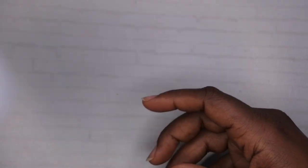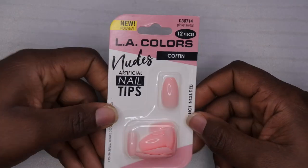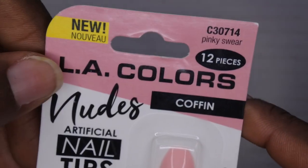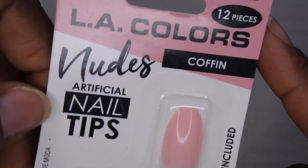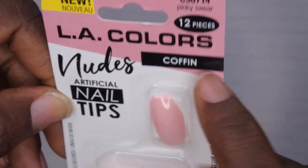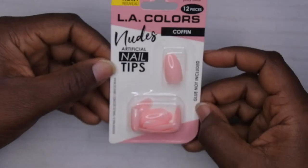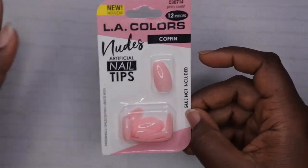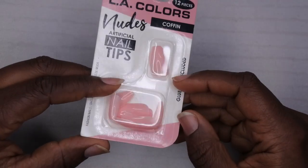I'm also going to be using the Young Nails Monomer. I have these little press-on nails that I actually got from my local Dollar Tree. This is from LA Colors — it's the Nudes Collection. I love it because it's in a medium to short coffin shaped nail. I thought this would be really cute to go out of town with. I'm going to a baby naming ceremony so I thought these would be really cute.